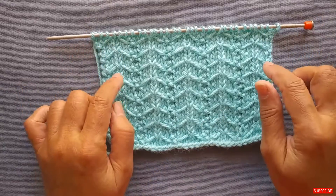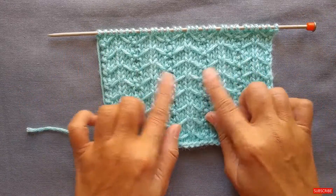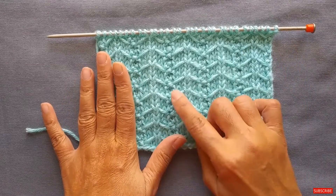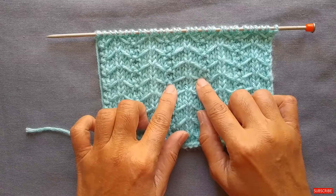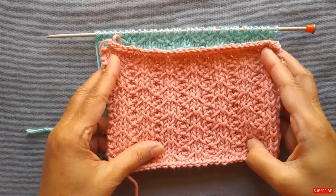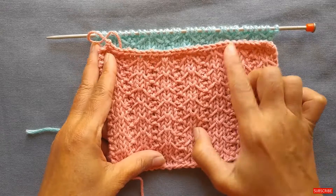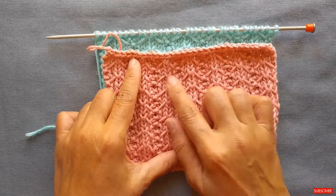I provided the pattern details in the description field below and I'm actually going to show you two variations of this stitch. In this variation you see here in this swatch, five stitches are slipped, versus this smaller swatch where the chevrons are a little bit smaller — the V-shapes are a little bit smaller because only three stitches are slipped.